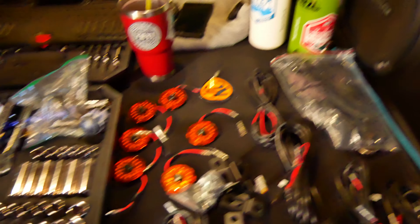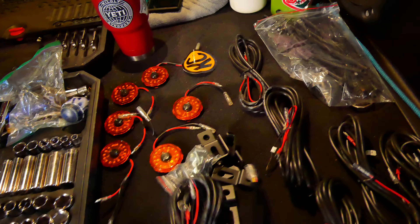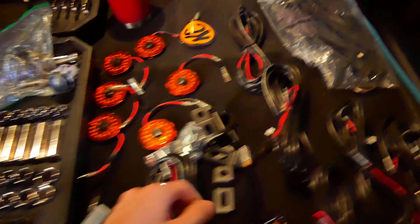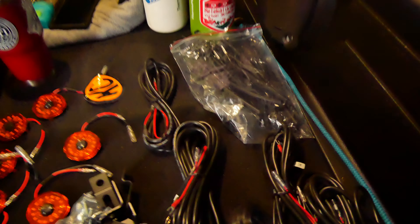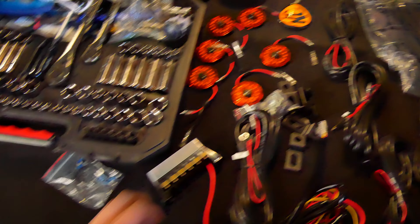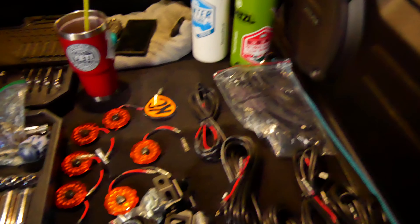Alright guys, we've got everything laid out. We've got the lights, the brackets that come with the kit, the bolts to hold the light to the bracket, and the connector piece where all the lights will plug into — and that runs to the switch panel. KC provides you with three different lengths of wiring in the kit: you get a five meter, another five meter, a three and a half meter, and a two and a half meter. So obviously front of the Jeep, middle of the Jeep, back of the Jeep — they should all be able to run and reach the connector.